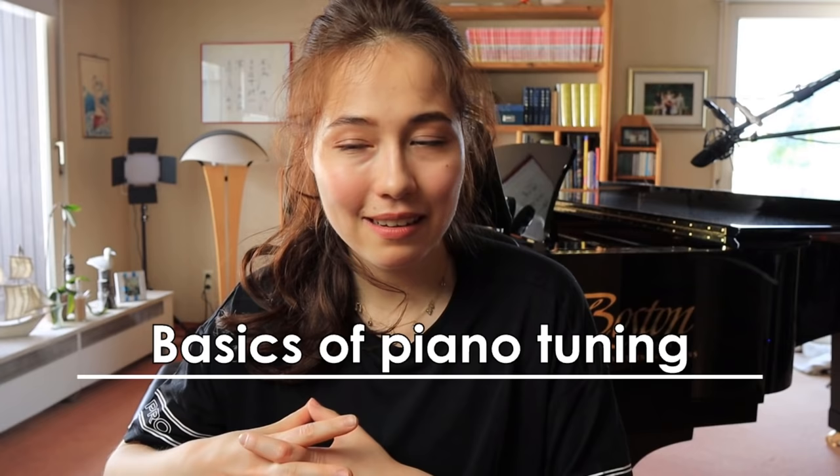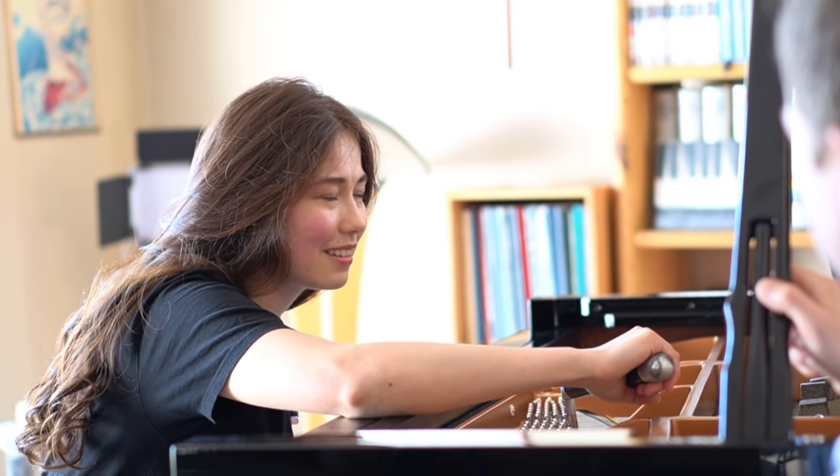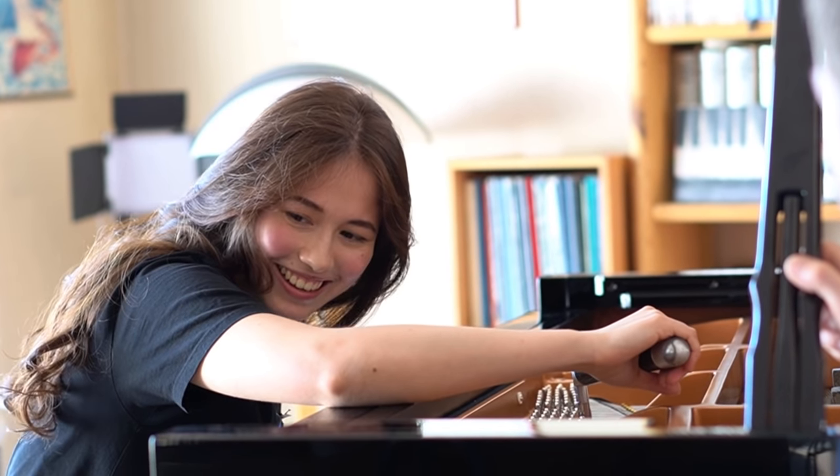I can't put everything into one video, but in today's video I'd like to talk about the basics of tuning — explaining what you need to tune a piano and showing you how difficult it is by trying to do it myself. Please don't try to do this on your own. There are trained piano tuners and piano technicians, and this training takes many many years until you develop the ear and the feeling for the instrument.